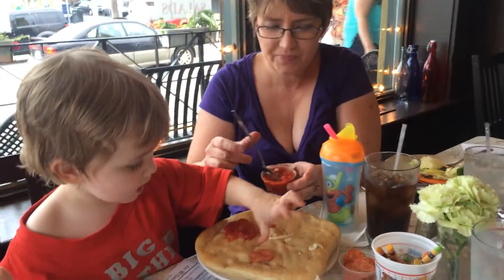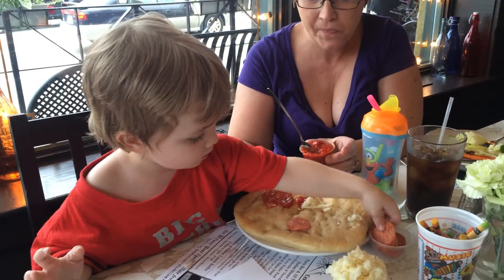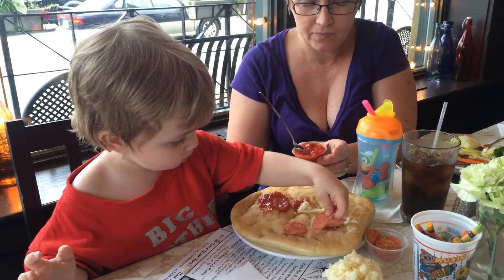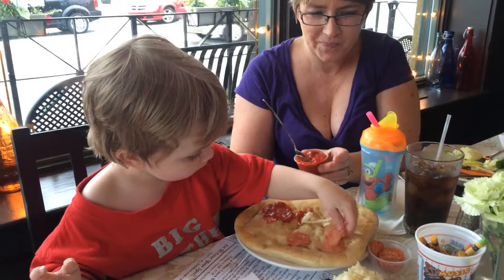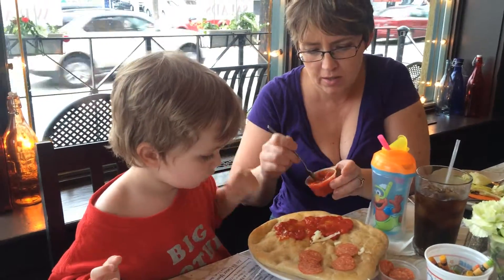Oh boy, you like the pepperonis, huh? Well, you want to put the cheese on first? Let's put the sauce and the cheese. Oh, what's your little sleeve there, Bubba? I think you'll have a much better experience if you put the sauce and the cheese on first and keep your arm out of the sauce. I'm just trying to help.